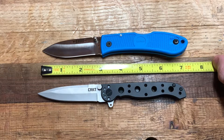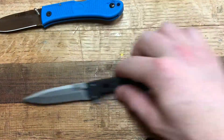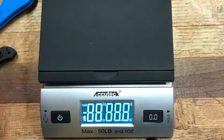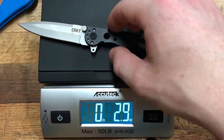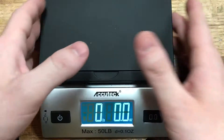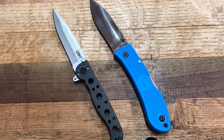Both of these knives are roughly seven and a quarter inches. I believe the Dozier is slightly larger, but both right around that size. Obviously the all-metal construction of the M16 means it's a little heavier — 2.9 ounces — and the Dozier comes in at 2.3, so about a half an ounce difference.